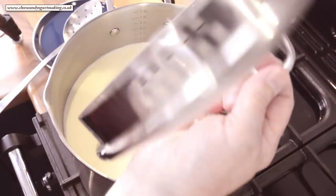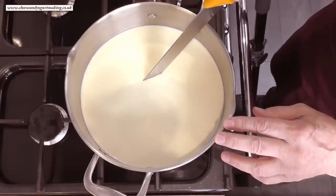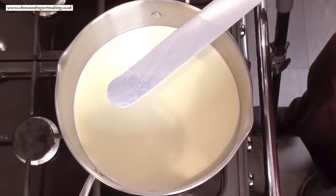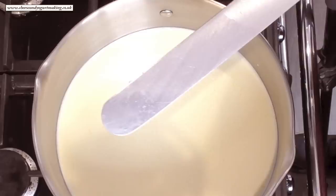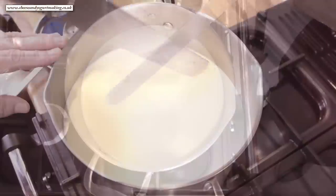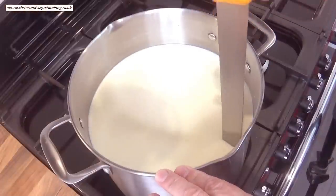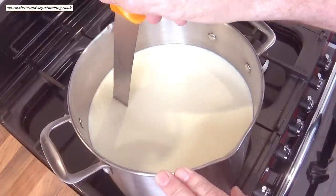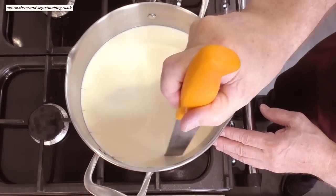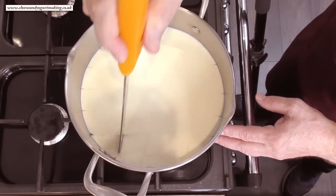Okay, time's up. Now you can test whether the curd is set. Take a thin long-bladed knife or offset spatula, dip it into the curd, and if it comes out clean it's ready to cut. And as you can see, mine's coming out clean. Using your curd cutter, make a series of cuts one way at around 2.5 centimetres — that's an inch wide — across the pan, then the same perpendicular to the first cuts.